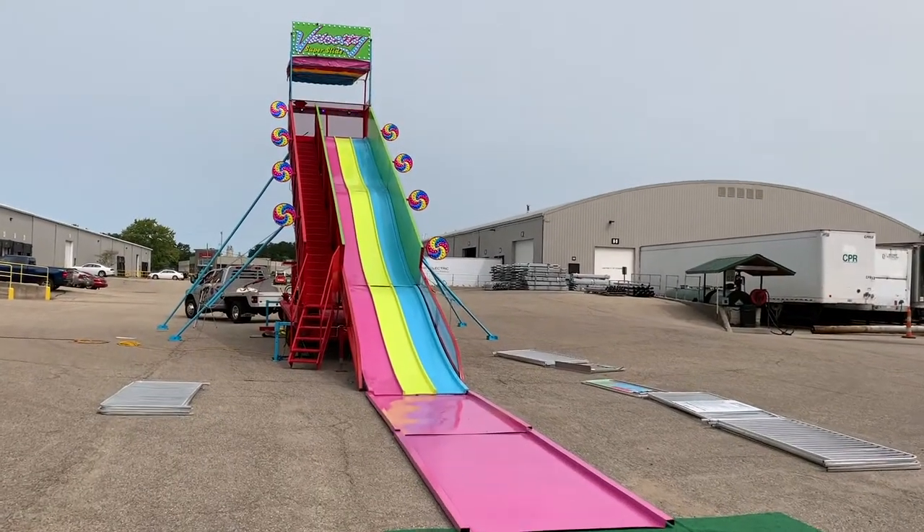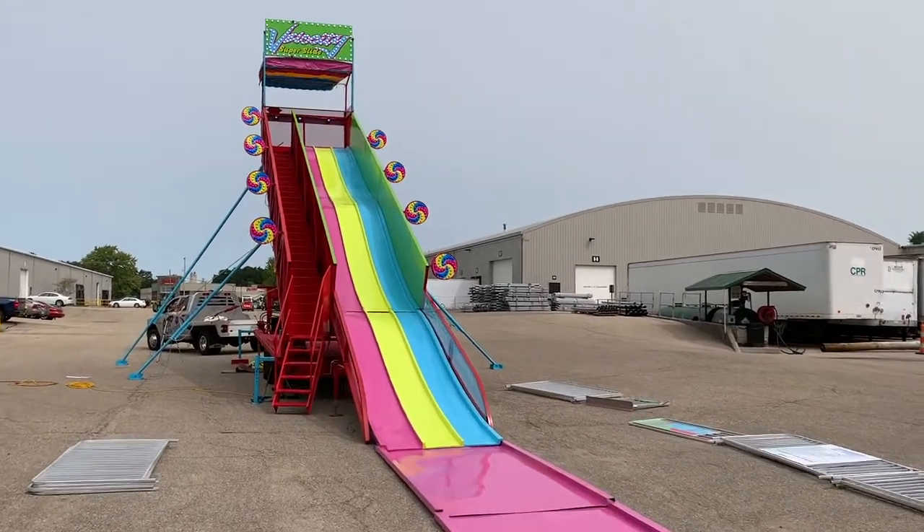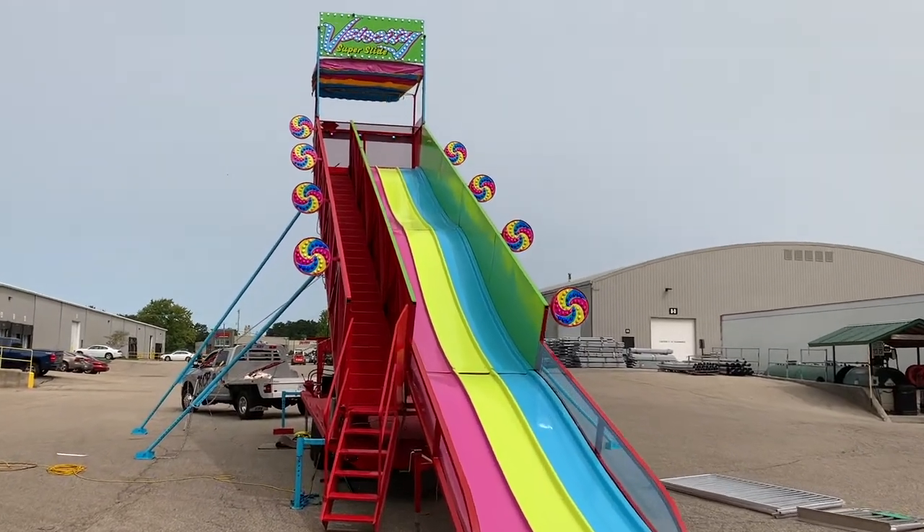Welcome to the training video for the ADM Super Slide. In this training video, you will learn how to set up and tear down the ADM Super Slide.